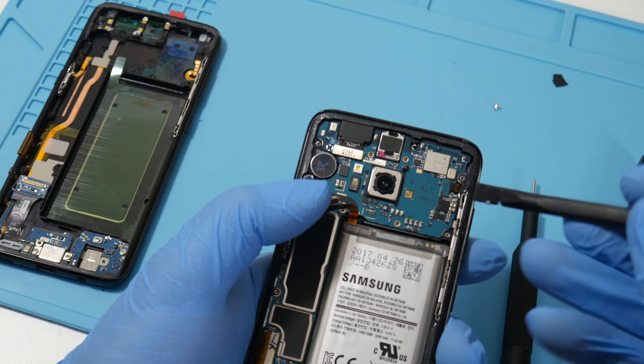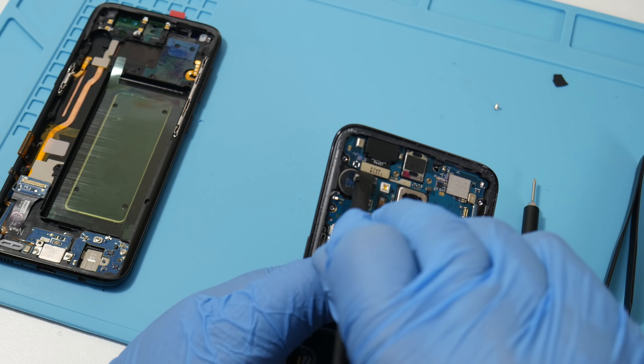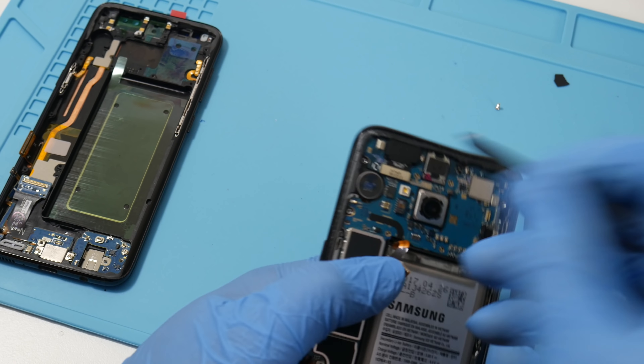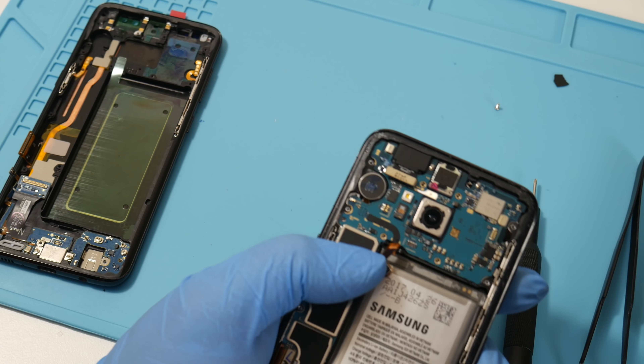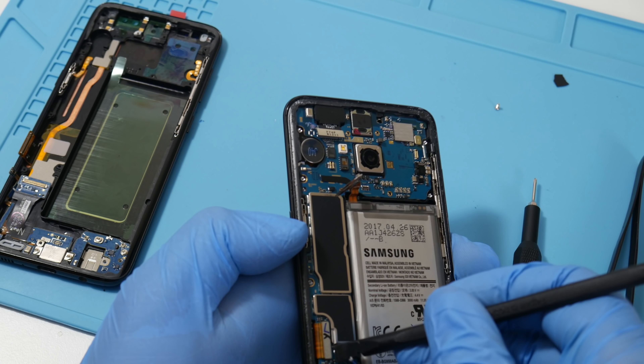The first thing you want to do is remove the battery cable — you can see it right there. Do this before doing anything else. Now pop off this cable and pop off the front-facing camera. Be careful with the plastic spudger; never use a flathead screwdriver as you can risk damage to the logic board. Now remove the display port.